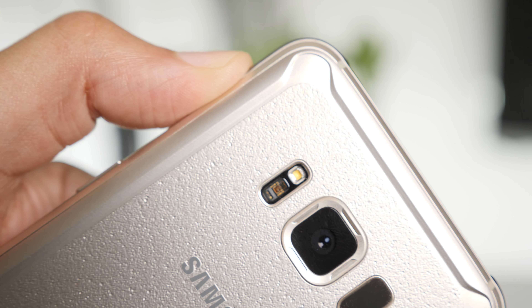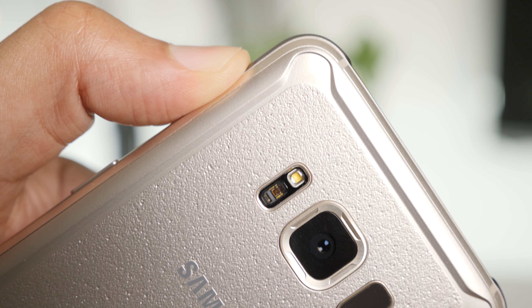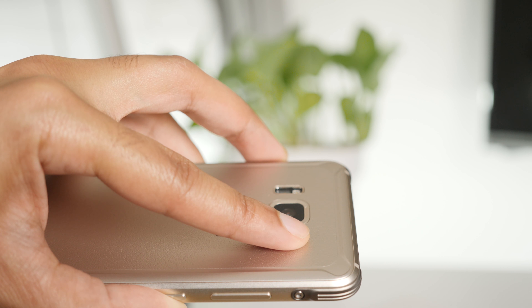Now, the rear of the Galaxy S8 Active isn't metal. It's made of a plastic-like material that can work with wireless charging. You'll also notice that the fingerprint sensor is in the same annoying spot that it is on the regular Galaxy S8.